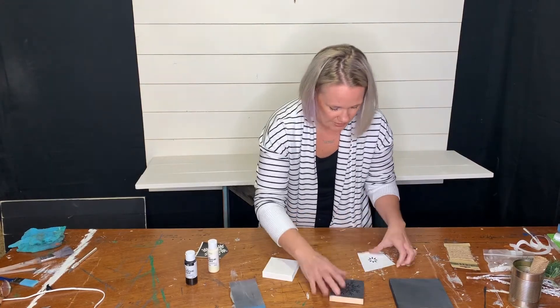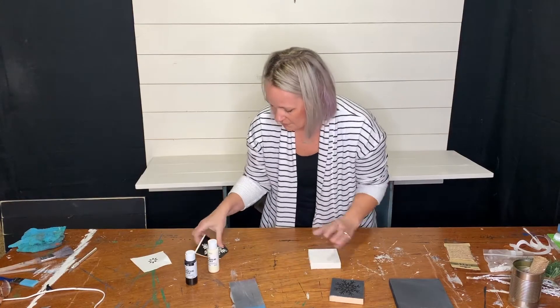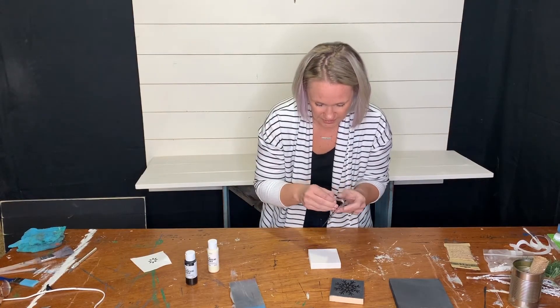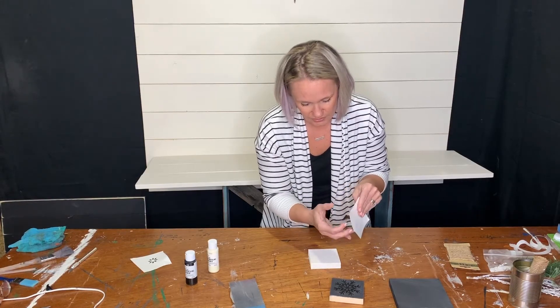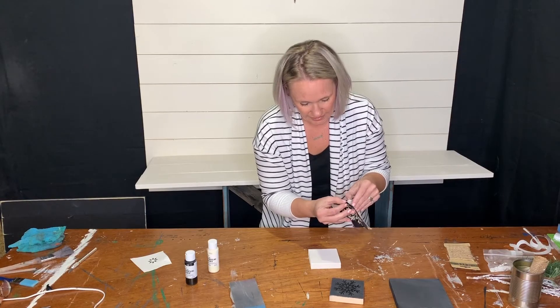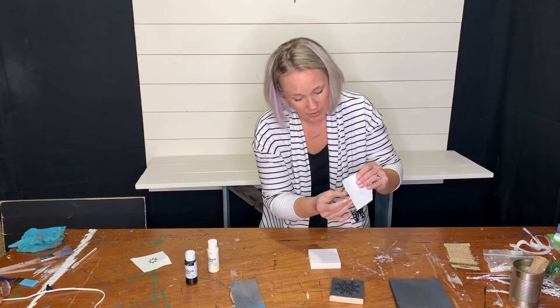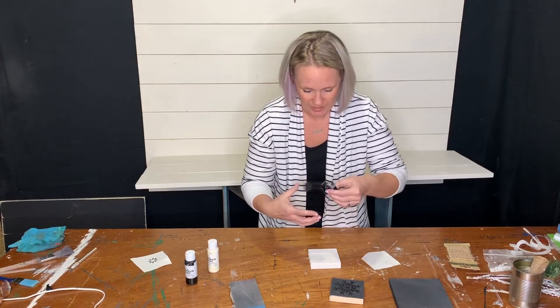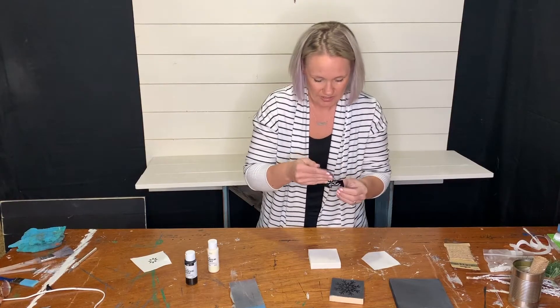Then take the outside part of the stencil. Pull all the way around and be gentle pulling this off so you don't wreck it or lose any of the pieces. They will be one full piece, but you can fold them in half on accident. That's why I did give you extras too, just in case.